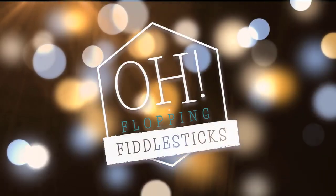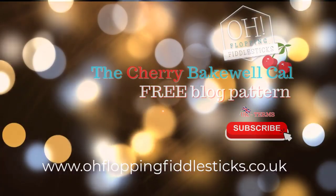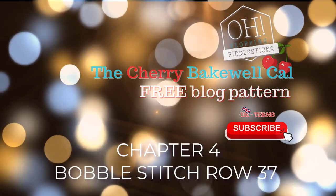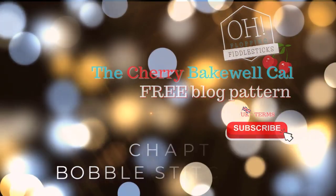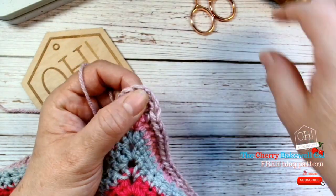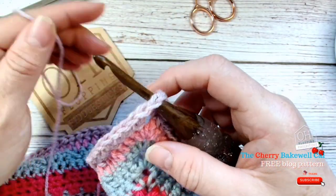You can find chapter 4 on our blog via our website www.oflappingfiddlesix.uk. We'll be working on the bobble stitch using two different colorways. If this is difficult for you, there is an alternative written into our blog. This is row 37 of the bobble in DC stitch, which would be single crochet for America or USA.